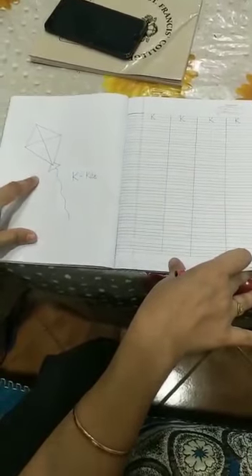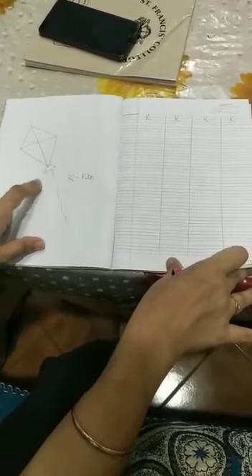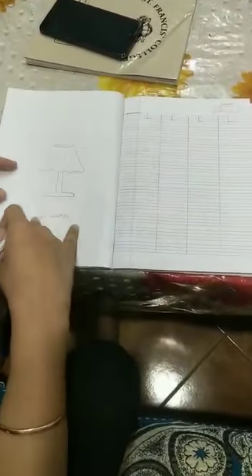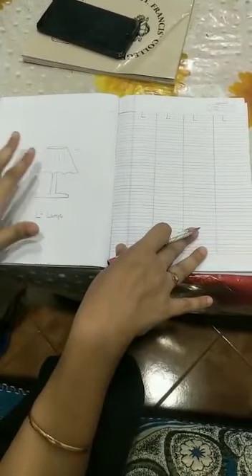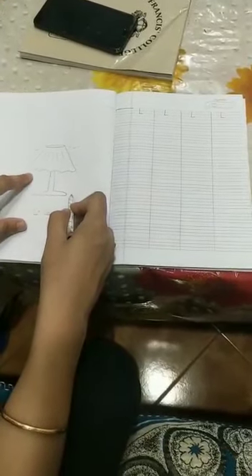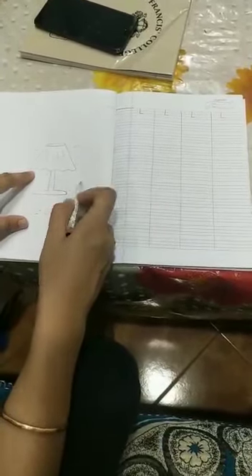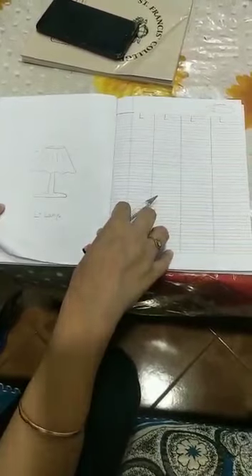Now here at the left side I have made a kite. You can draw any other thing starting from K of your choice. The next is L — here at the left side I have drawn a lamp. You have to draw the picture so that your child can color it. Put the date — the date is very important. Do the work in a very neat and clean handwriting.